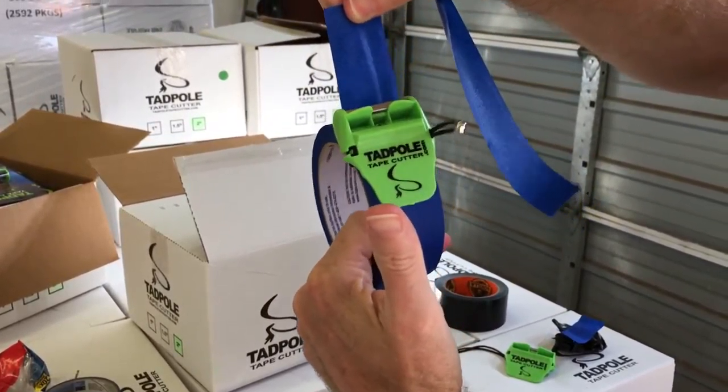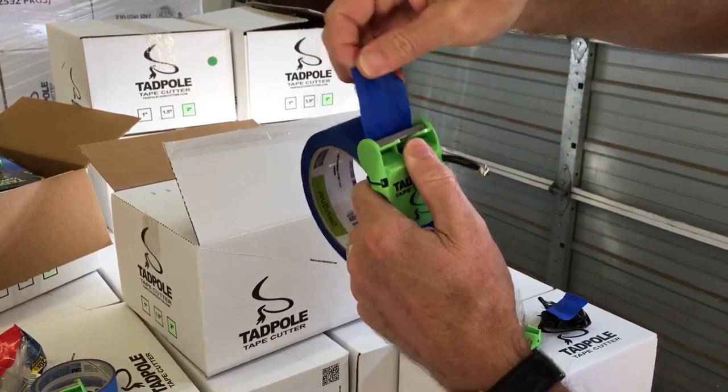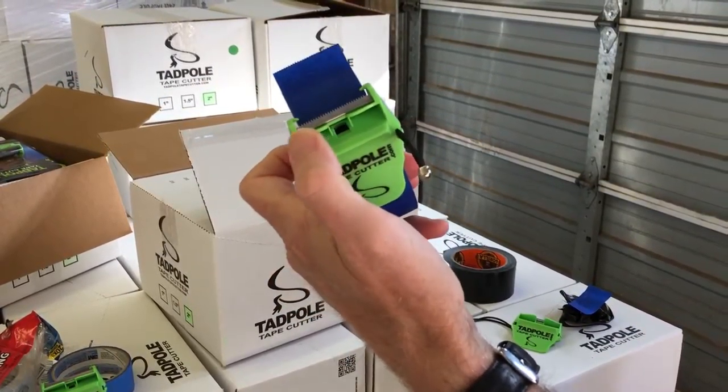You don't even touch the tadpole. Keep your thumb off of the tadpole. A lot of folks will try to pull and touch and pull. What you do is just be natural — let it do the work. Press and twist. Pull back and repeat.